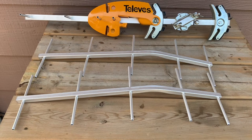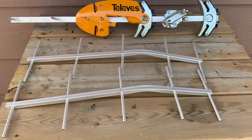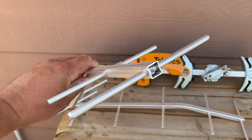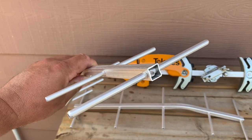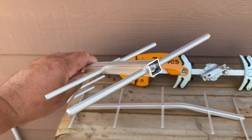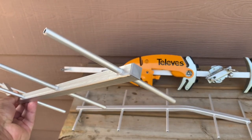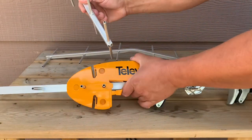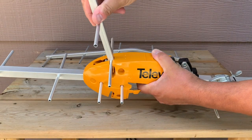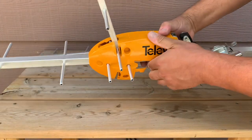Next, we're going to install the UHF directors — these smaller curved elements. Something to watch out for: the unfinished open end is the part that clicks into the main antenna body. Make sure this end goes into the antenna body and not the finished end. Seat them into the antenna at a high angle, and once they're fully seated in the body, press them downward and they will snap into place.